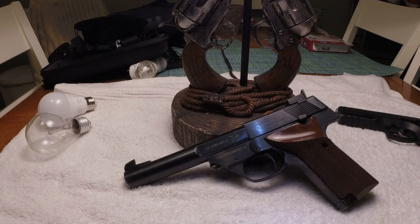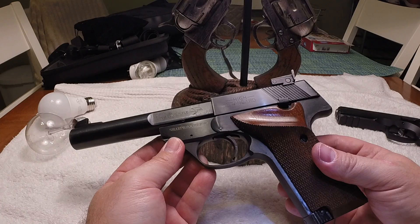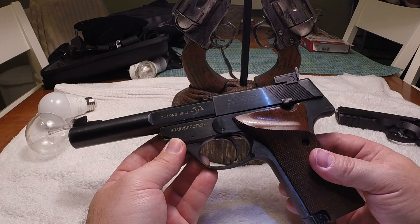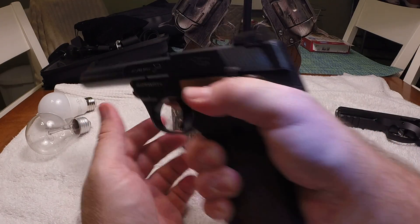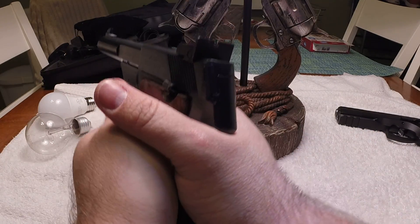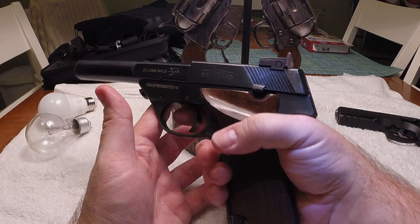This is just going to be a quick little video on my High Standard Sharpshooter M .22 long rifle. From what I can tell, it is made around the 1970s, and as you can see by the hand grip, it was meant to be a single-handed target shooter, but you can still comfortably hold it with two hands. You've just got to figure out how to put your thumb with that big feather — or whatever you want to call it — on the left-hand side of the grip.